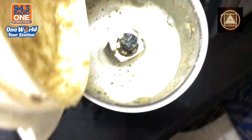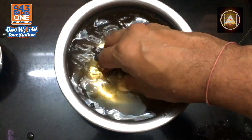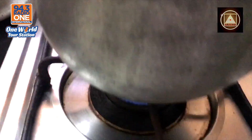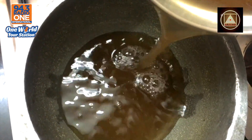Once you've got a paste, you gotta follow the plan. Put the pot on the fire and add the water with the tamarind.